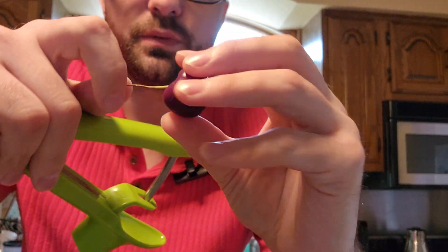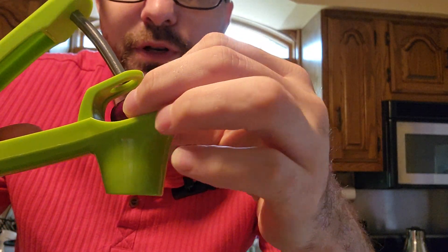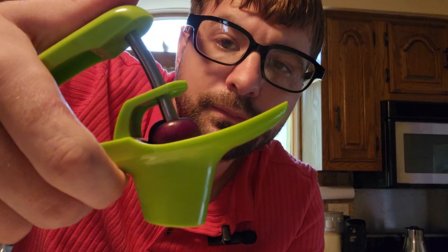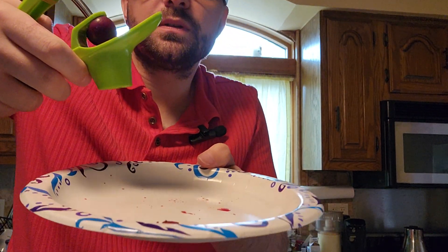So here we have a cherry, we'll take the stem off and put it in here and let's try it out. Just like that, the pit came out of it.